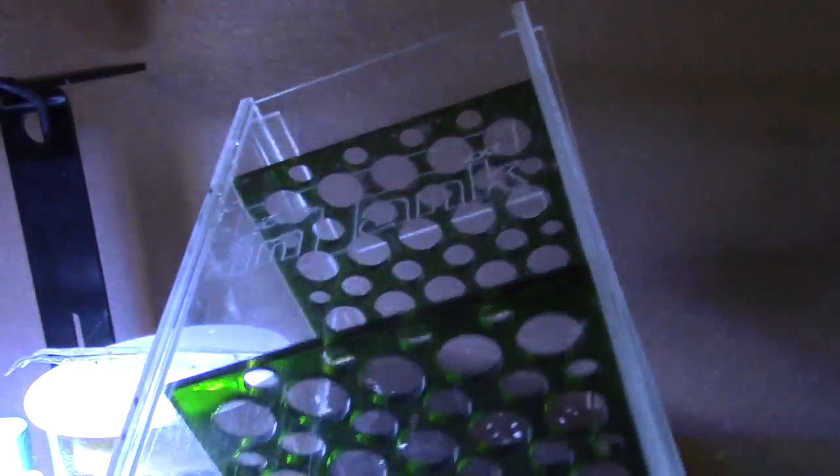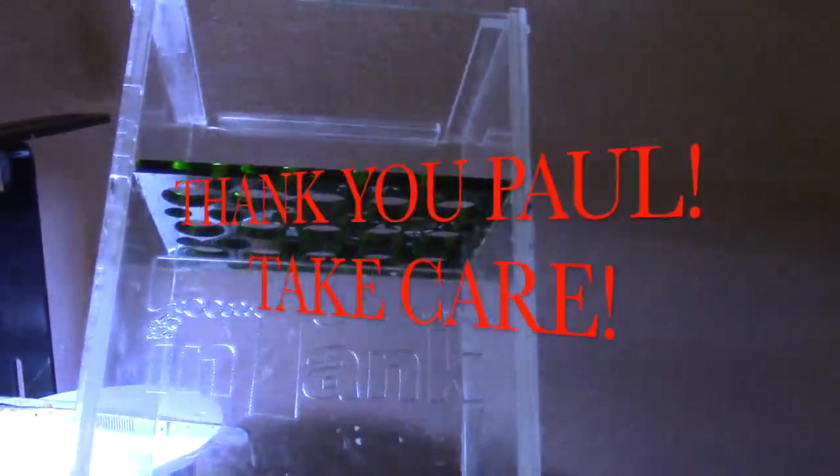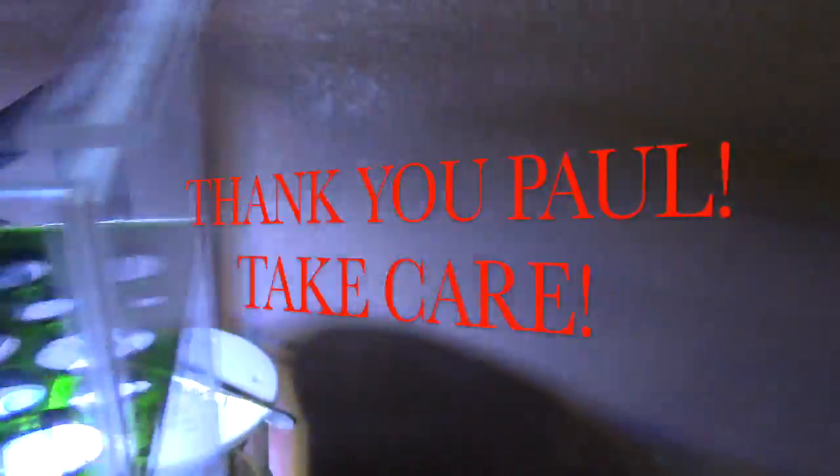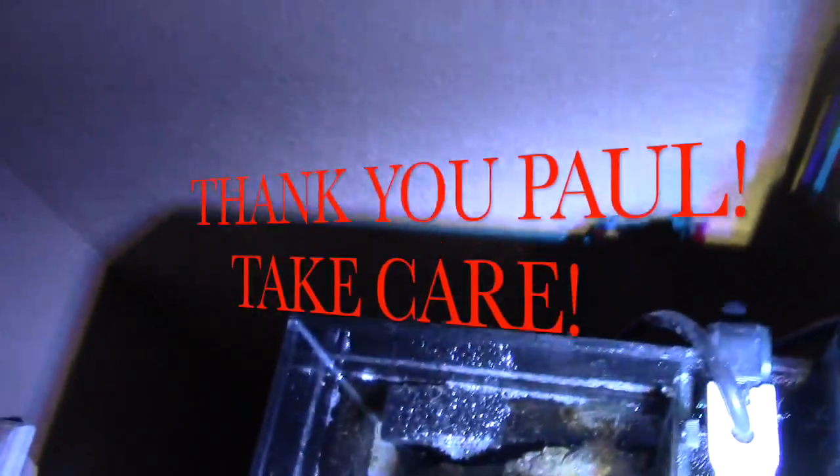Hope you guys enjoyed the video. Paul hooked me up with a three-stage filter media basket — it's going to be a great addition to my 24-gallon all-in-one tank. Stay tuned for more videos to come. I appreciate you guys — thanks for watching. Take care, have a good one!